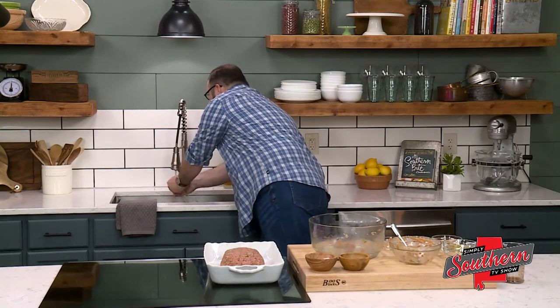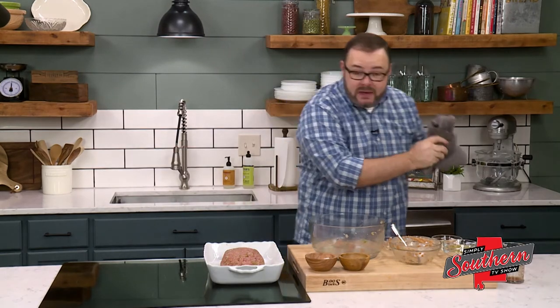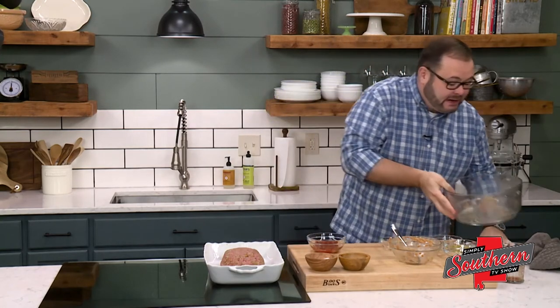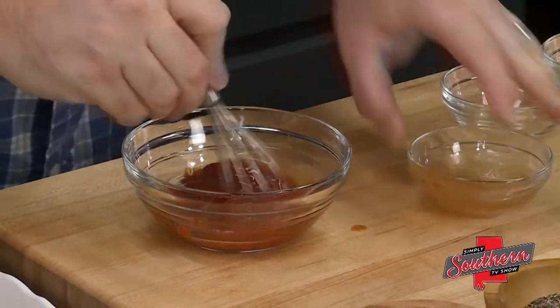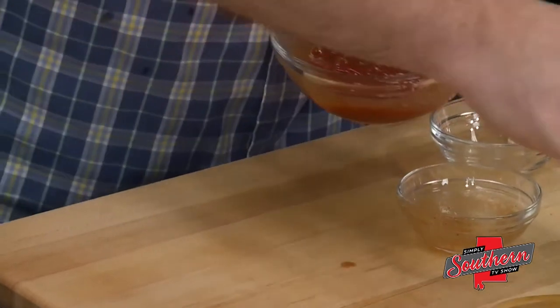For our topping, we're going to use some more of that Bloody Mary mix. I've got about a half a cup of ketchup here and about a tablespoon of Bloody Mary mix. We're going to whisk these together and spread it right over the top.